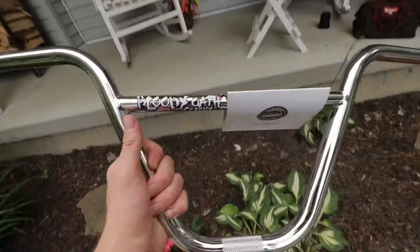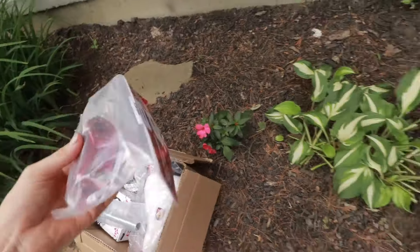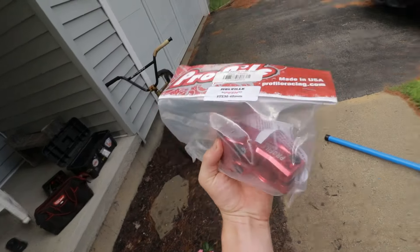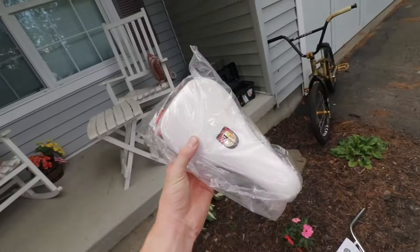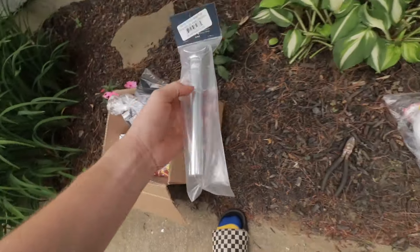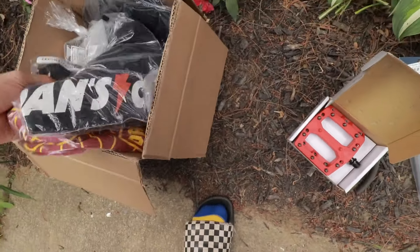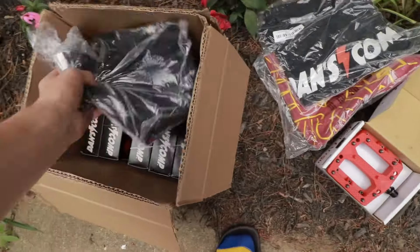We've got these beautiful Colony bars — that's gonna go so nicely. The Profile Push stem, the Mark Mulville signature stem — this is probably the best stem ever made for BMX. Matching the frame as well, gorgeous white S&M seat to kind of match the white hat I've got on, seat post, Alienation pedals — pretty sweet. A couple shirts and look at all the tubes they sent me — incredible. This build's gonna be epic.